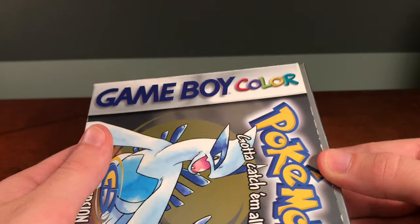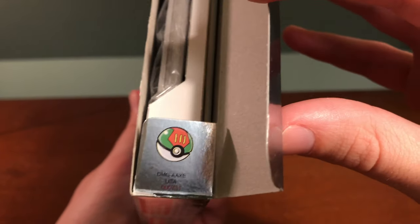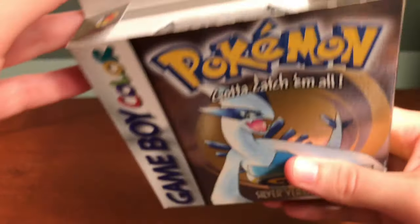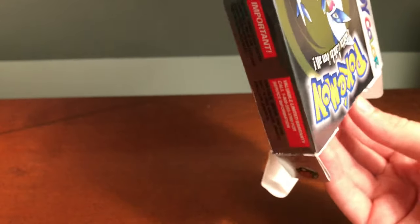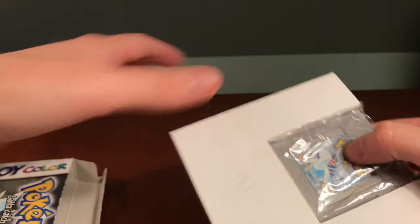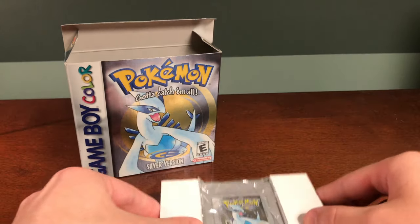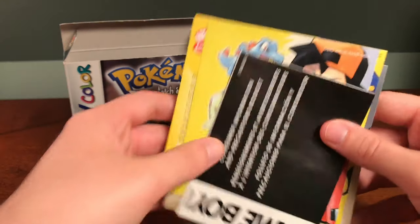Now let's dig into the box. Opening the top flap, you can see there are two Pokeballs on the top — I think that is the Quick Ball and the Dusk Ball, though I might be wrong about that. Inside the box we have the game and some little pamphlets.